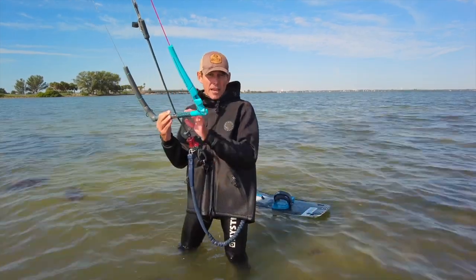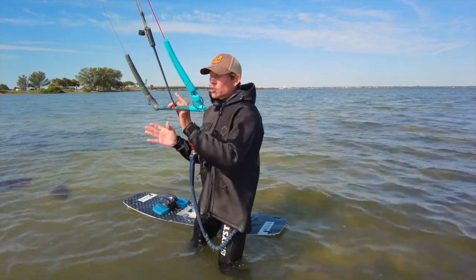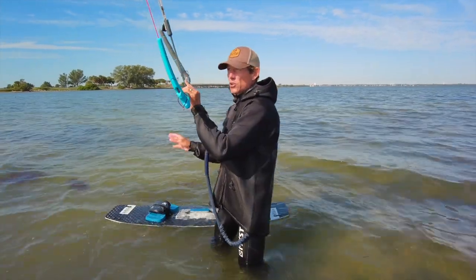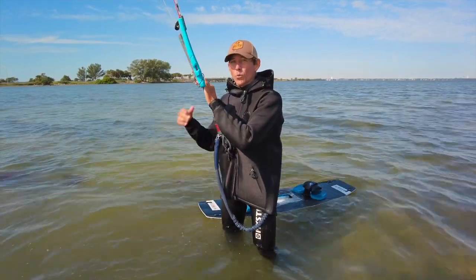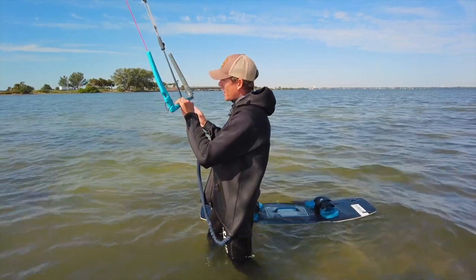That's the name of the game. To do that, we want to angle our body so that we're just slightly steering ourselves upwind — mostly crosswind. If we try too hard to go upwind, we'll actually start drifting downwind and lose ground.